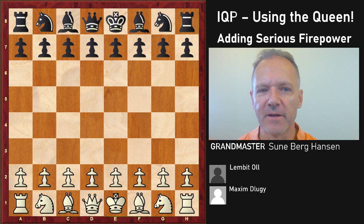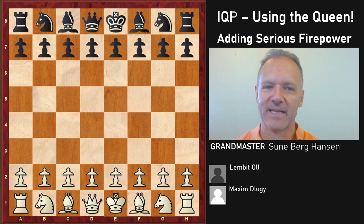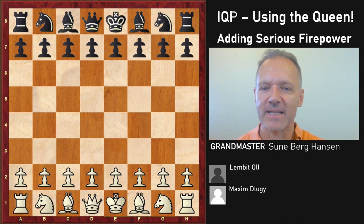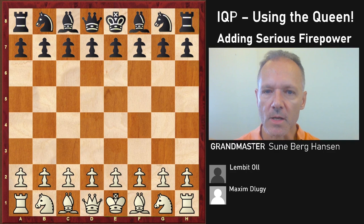Isolated queen pawn positions are a great thing to know as a chess player. You will get these positions with both colors throughout your career unless you play very weird openings. It is part of the Queen's Gambit, Queen's Gambit Accepted, Caro-Kann, Panov attack, different Tarrasch variations, semi-Tarrasch, and so on. Understanding these positions and playing them well is very important if you want to become a strong player.